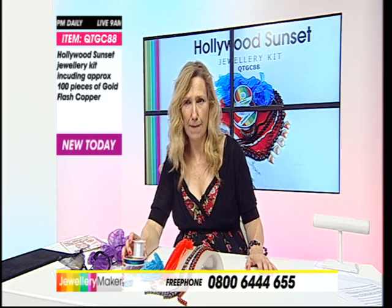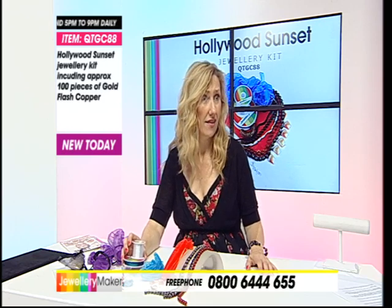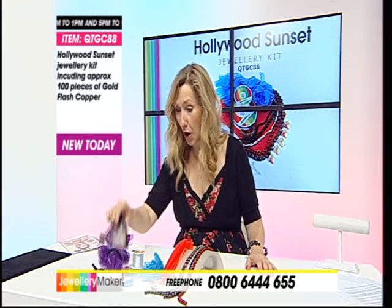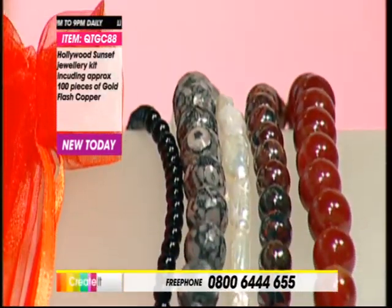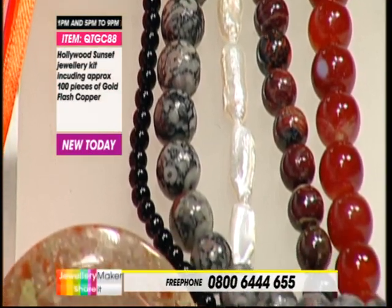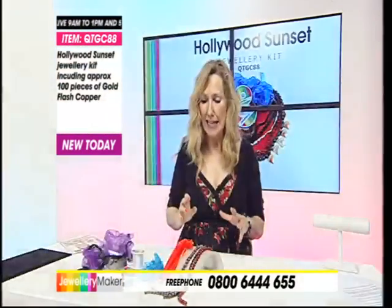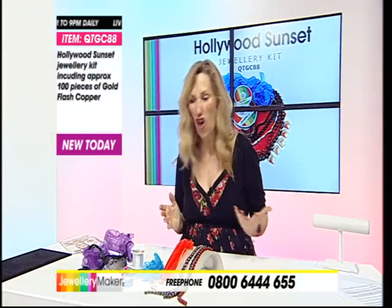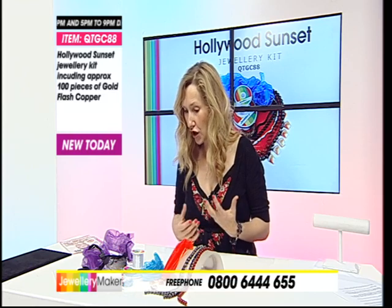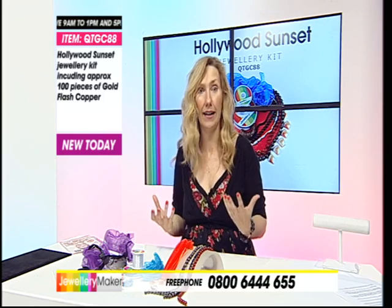Heavens above - that took some time! Is it Tuesday? We got there in the end. There's just so much going on. As a new starter, what more could you need? You've got stuff to do - your macrame, your ribbon work, extra copper beading, gold-plated findings, five strands, a pendant, your monofilament, and gift bags coming out your ears to make jewellery. You could start an industry, quite frankly. And it's brand new today - it's called Hollywood Sunset.